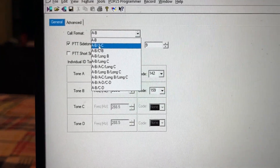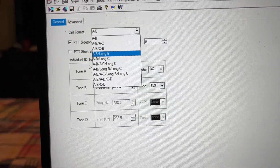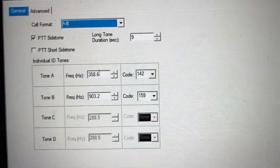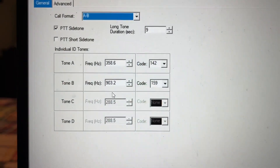A, B, A, C — that is the first tone, then A, then C. That's what it decodes. So now we're just going to leave it right there at 358.6 and 903.2.